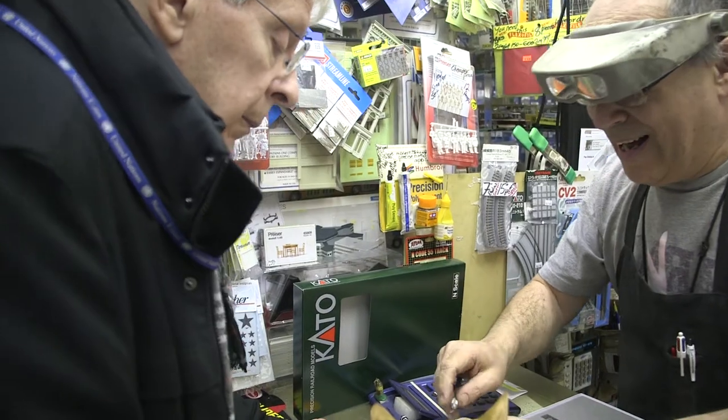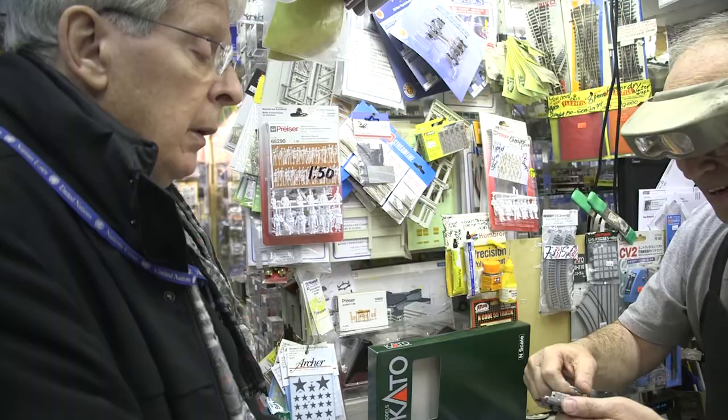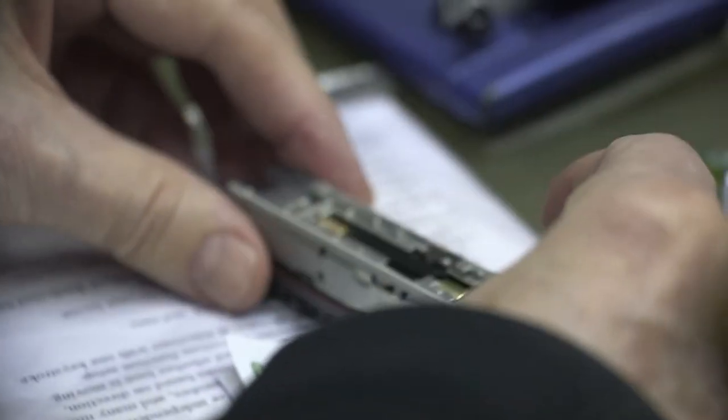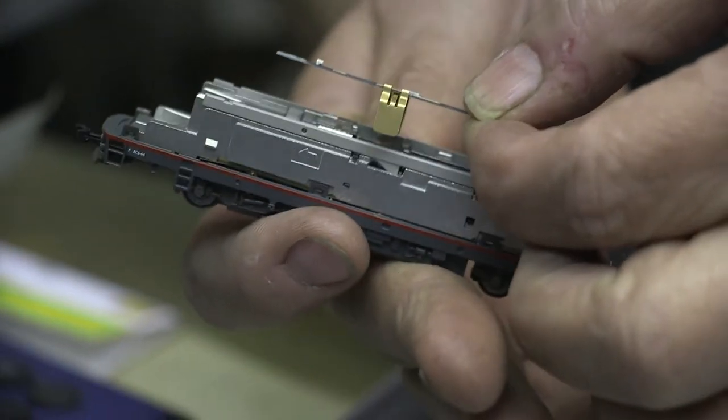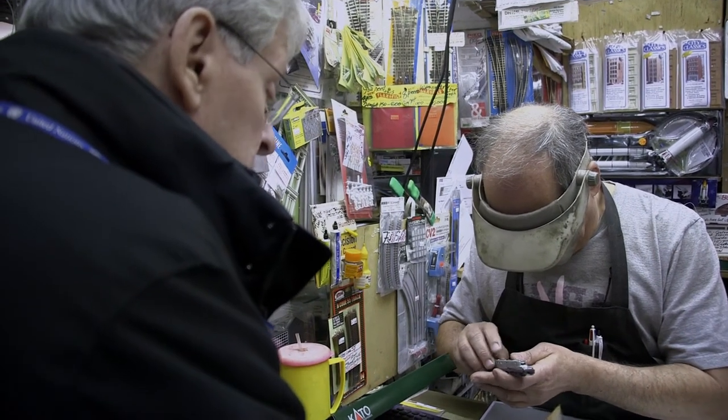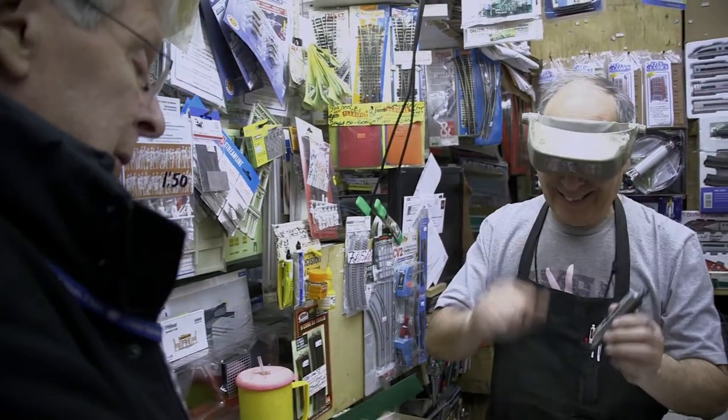Yeah, right, definitely. All right, yes, that just pops right up. Beautiful. See, there you go. The other one — this way here, that's in here. Assume there's enough room, hopefully. The split board that I installed. Beautiful. Yes.